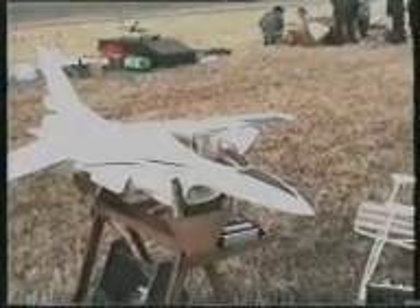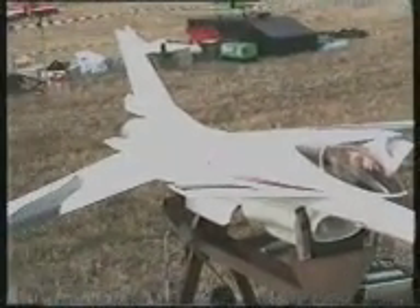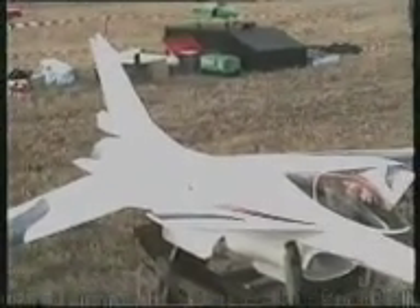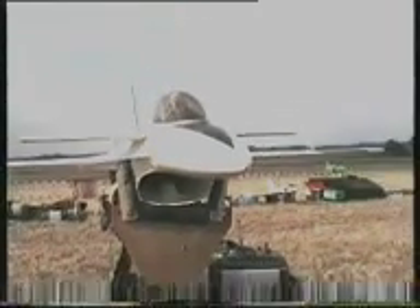Did they do a livery scheme for it? No, there's no such thing as one of these. I've seen the photographs of it. Didn't get past the drawing stage then? No, well it's based very loosely on the Rockwell Sabre bet, because the picture looks something like it. But it's an F-16 fuselage.